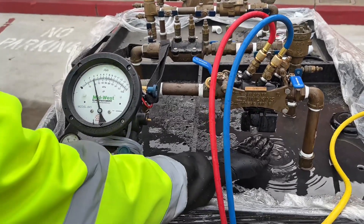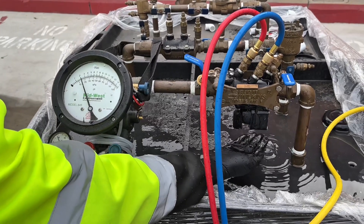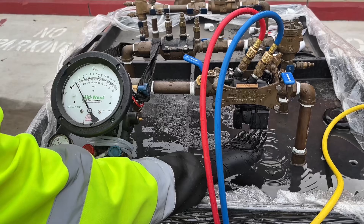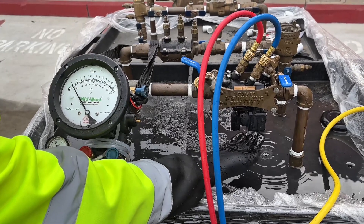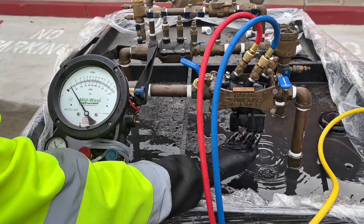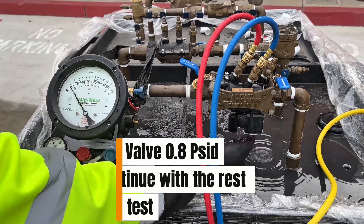Next, you put your hand underneath the relief valve, observe the gauge, and wait for the first drip of water to drop in the relief valve. The relief valve needs to open up at 2.0 PSID or greater. In this case, it opened up at 0.8 PSID — a failing grade.